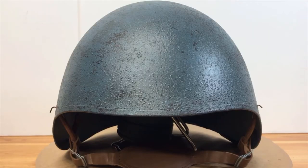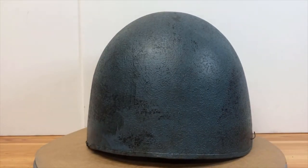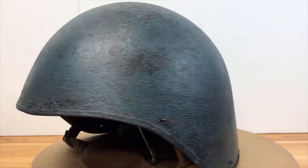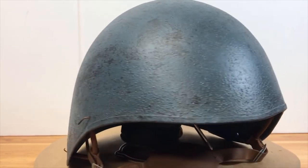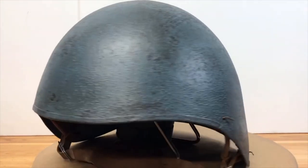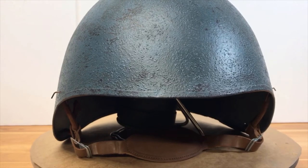Alright guys, flash forward a couple days later. I went ahead and matched that paint color and painted the entire helmet inside and out with the navy blue paint. As you can tell, I also weathered it just to make it look like it's been used and not brand new — it's what I like to do with helmets so it doesn't look like they're coming straight off the factory floor. Overall, I think it looks pretty good. I went ahead and added the strap to the helmet — purchased that off eBay for 20 bucks, new old stock. It fits pretty well.